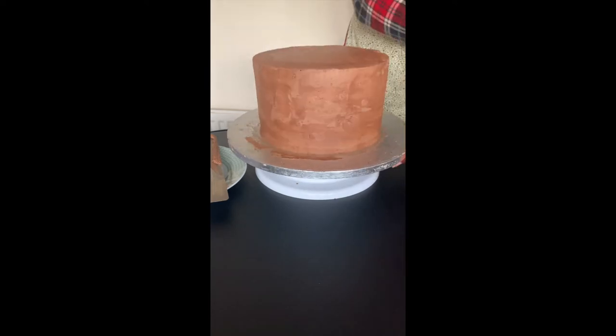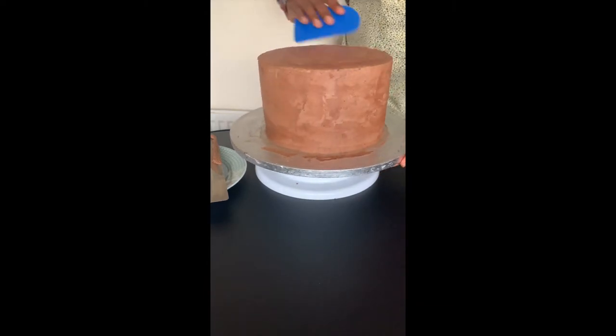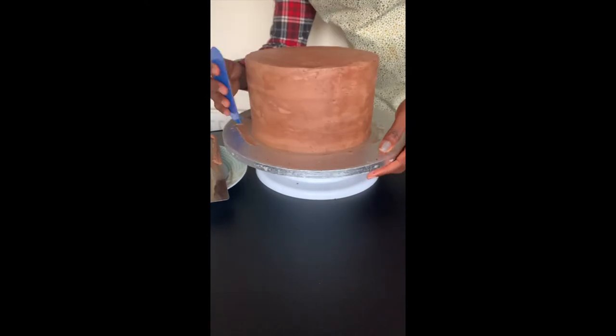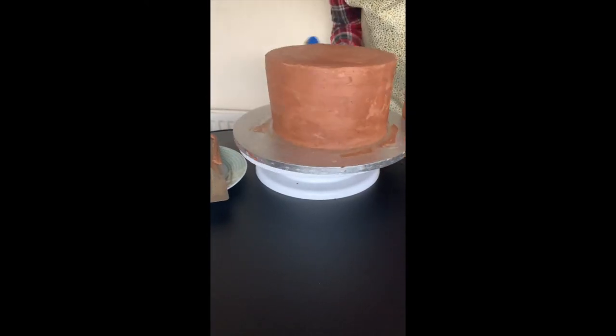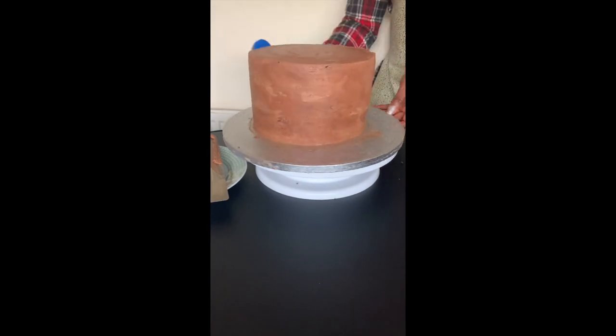Nice and smooth. A little bit more touch-up to get it as nice and smooth as I can get it.